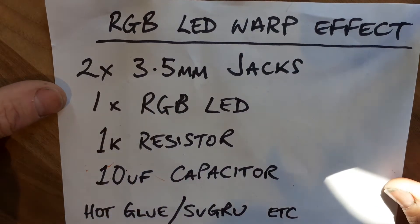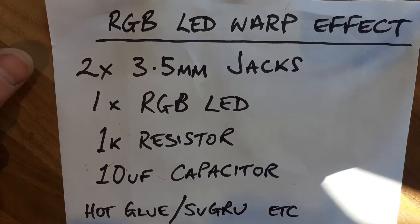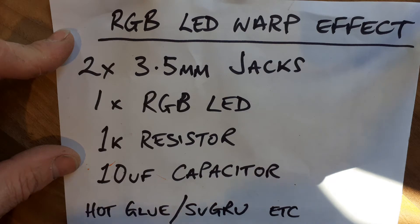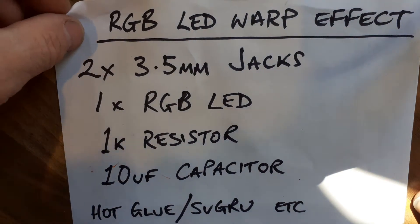This is a quick tutorial on how to build the RGB LED warp effect. I'm not going to do the soldering, just show you the components and how they go together. Pretty much all you need is the components on this list — there's not much to it. It takes maybe 10 to 15 minutes to stick together, depending on how proficient you are at soldering.